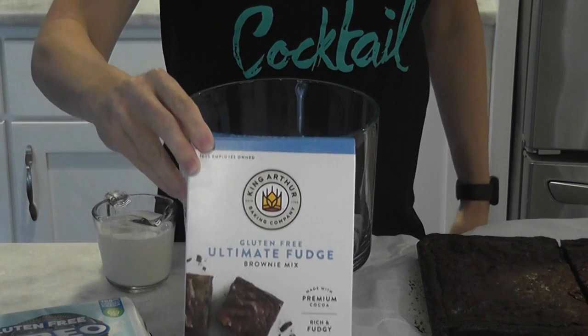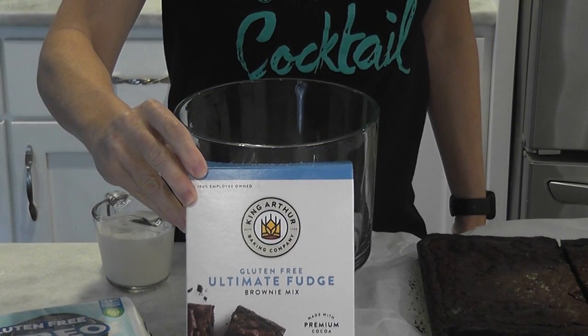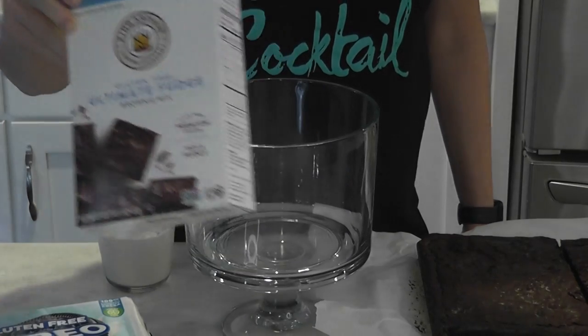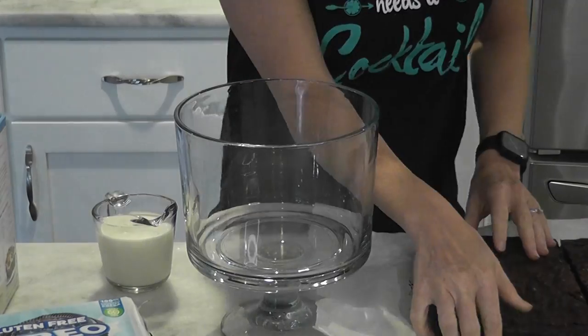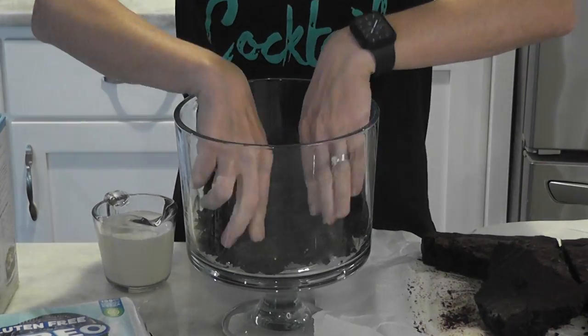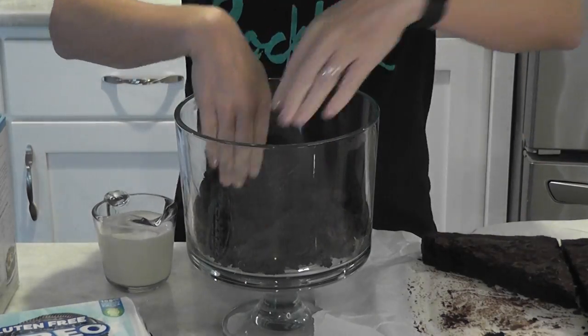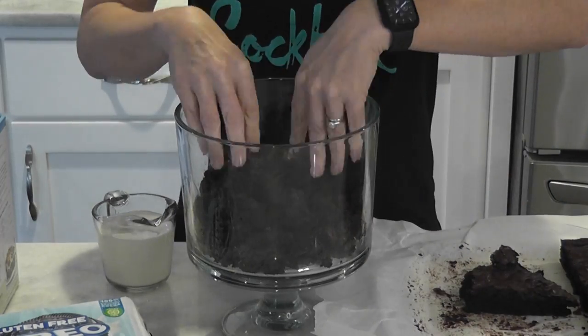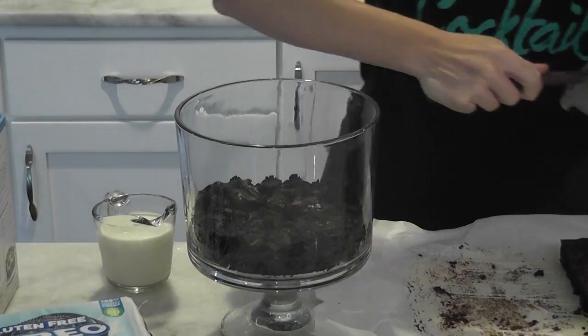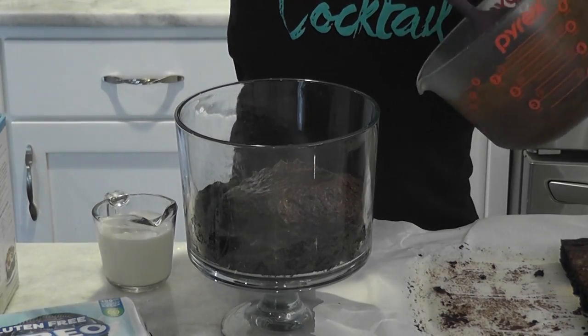The brownies have already been made, set aside, and cooled. This is the brand that I like to use, but you can use whichever gluten-free brownie mix you'd like. The original recipe actually calls for one box of brownie mix, but I ended up doubling it because I like a thicker brownie layer. So if you like a slightly thinner brownie layer, you can use just one box, or you can double the batch and then cut off all the crispy, crunchy edges around the brownies.